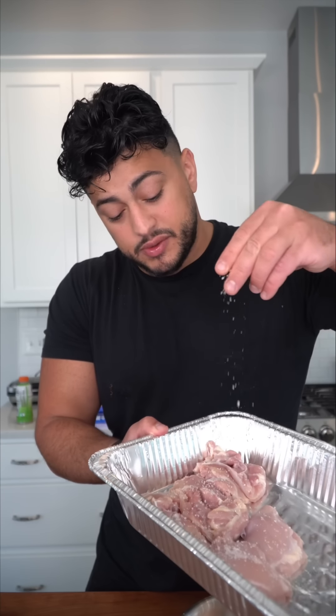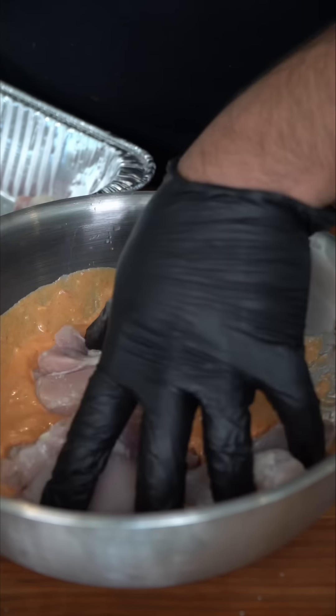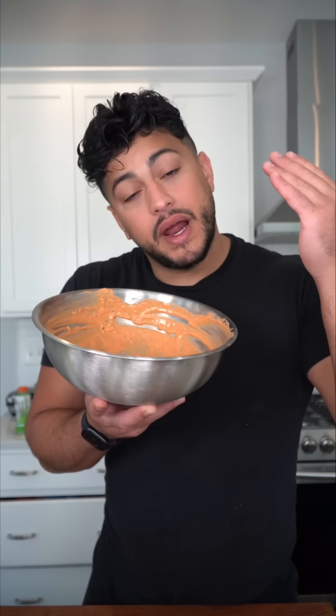Now again I'm going to season the thighs directly with some salt, and honestly we don't need anything else like garlic or chili powder, because we have fresh garlic and all that hot pepper paste — there's so much flavor already in this marinade. I'm going to go in with the marinade; I have a lot more chicken on the way, that's why the marinade looks like so much. Just look at that beautiful color. I would recommend 4 to 24 hours if you can, and by the way this smells amazing.